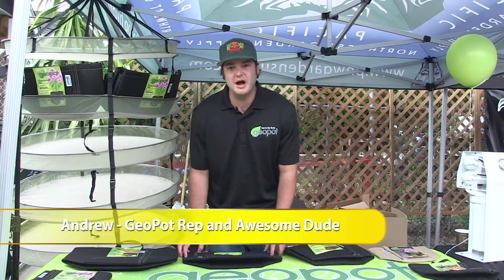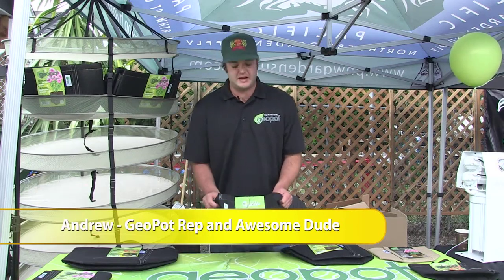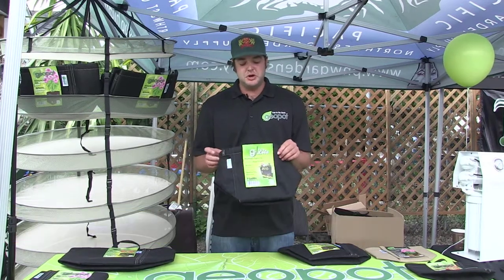Hi, this is Andrew here representing the Geo Pots at the Pacific Northwest Garden Supply Customer Appreciation Day 2014. Wanted to introduce you to the G-Lite. This comes from the Geo Pot line.